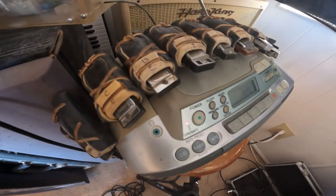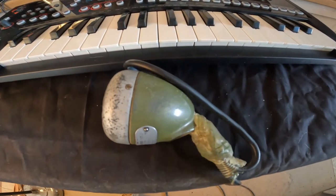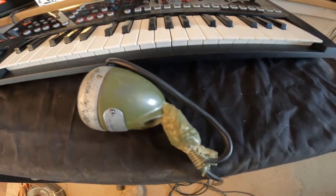I'm actually running this through a little power pack I made. The first time around I'm using a Shure 520DX — my old Green Bullet, must be 20 years old. Look at that cord.